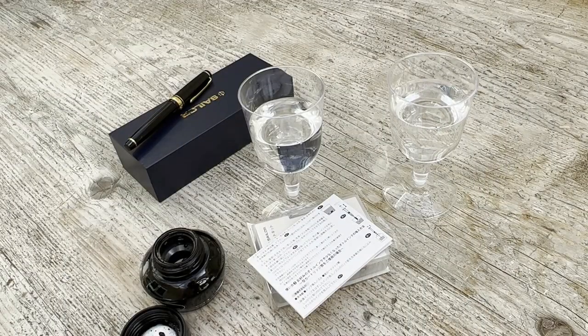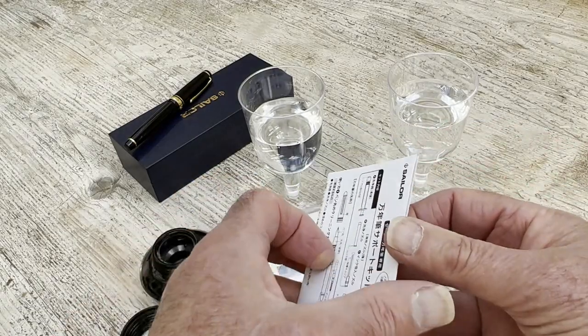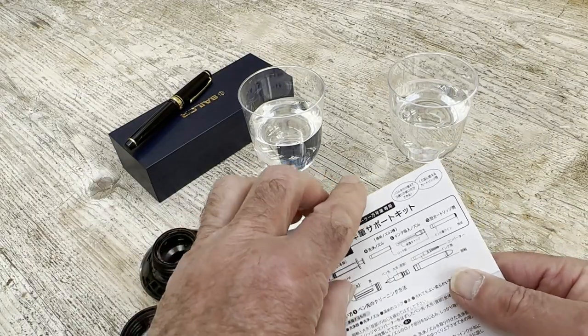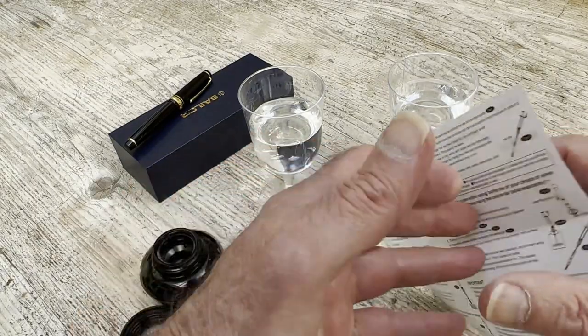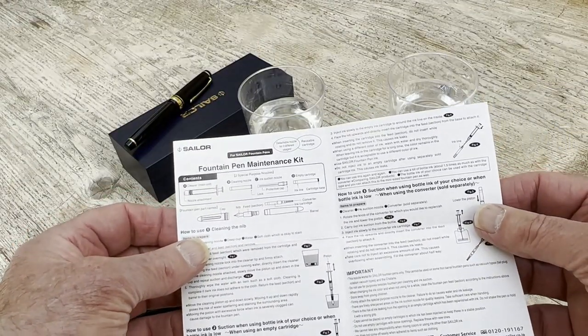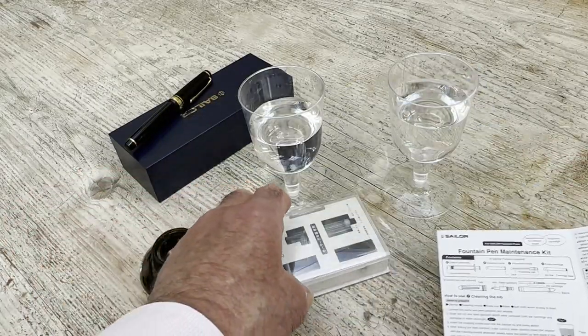Now we have the full kit assembled here. We have a set of instructions, which I'm delighted to say are in English as well. So it tells you what you've got here. And let's have a look in the box.